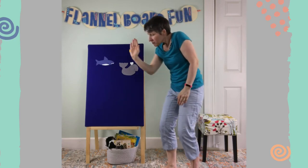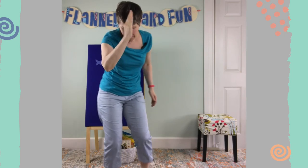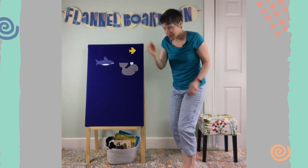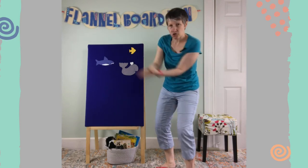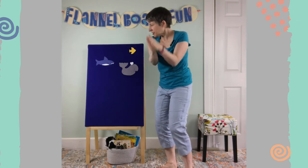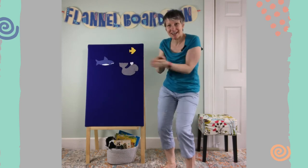Lurk around and hunt some fish. Are you lurking? Give your tail a great big swish. Great white shark, great white shark, swish your sharky tail.